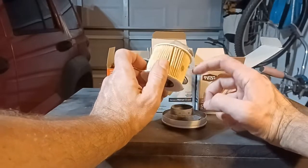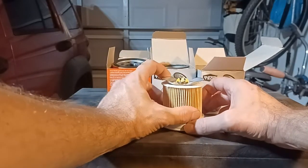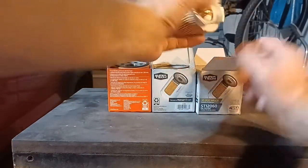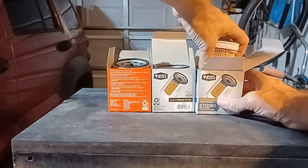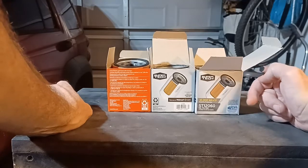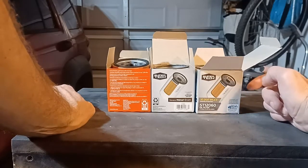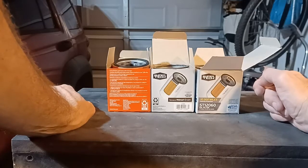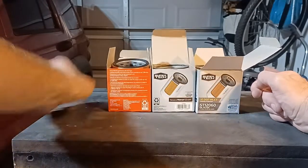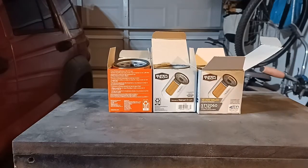This was also less than four dollars. So if I'm getting a cheap oil filter of this size, I'm going to get the ST12060 from Walmart, because at least it has a proper bypass valve — where these other two, I don't really trust the bypass valve. But anyway, they're all cheap oil filters, and that's that. Thanks for watching.